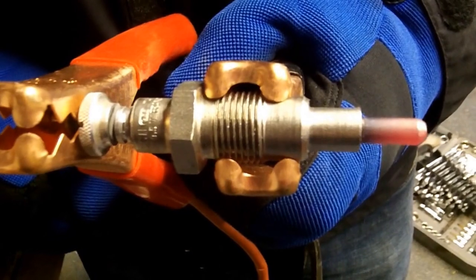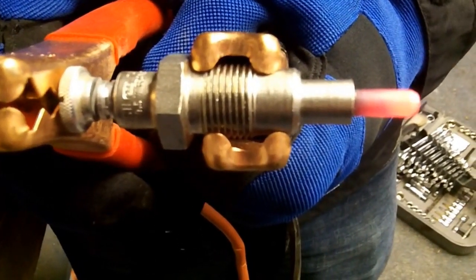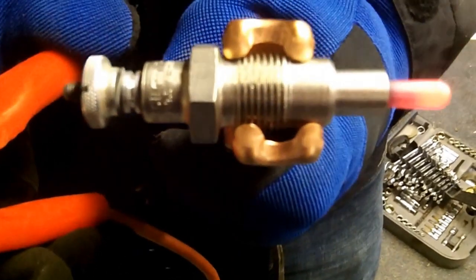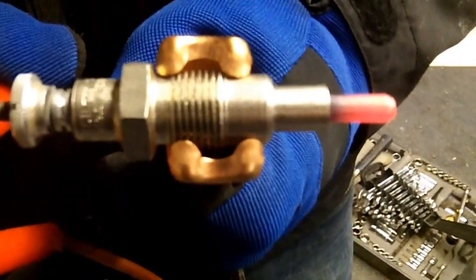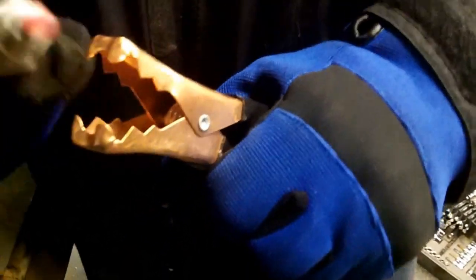See, you're getting red. 15, 16, 17, 18, 19 — she's glowing — 20, 21, 22. I wish she got a lot redder faster than the older ones.